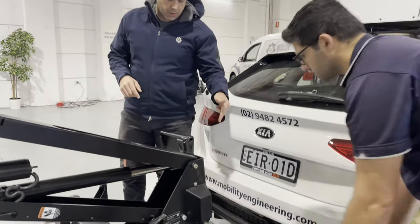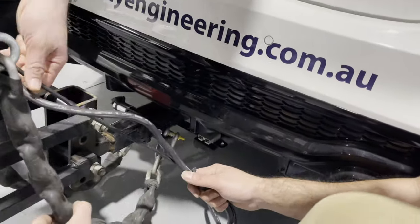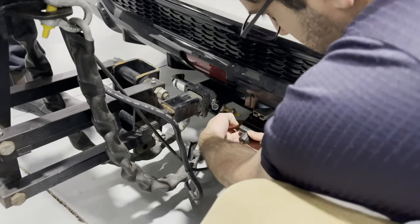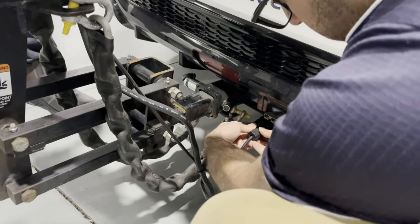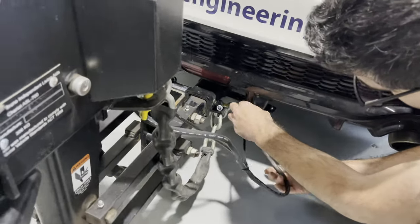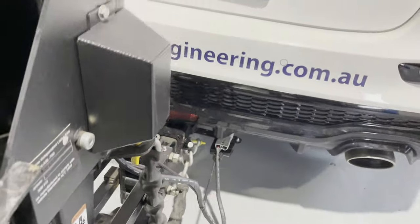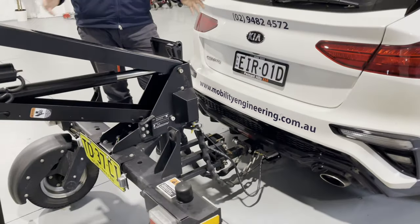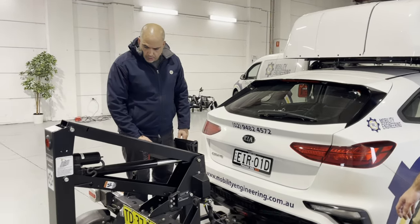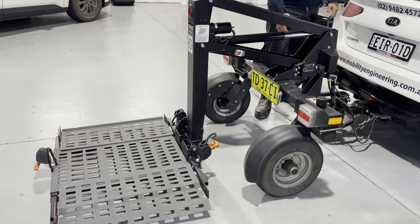The next step is connecting the electronics, which is fairly straightforward. Amin pulled the cables out from underneath so they don't get jammed, and you simply slide them straight back in. There's the trailer plug, which runs all the lights on the trailer — indicators and brake lights — and then the Anderson plug, which runs all the electronics for the platform moving up and down. That's essentially it for the connection to the vehicle. The Chariot is now fully connected and we can start operating — bring the platform down, load a scooter or wheelchair, and bring it all the way back up.